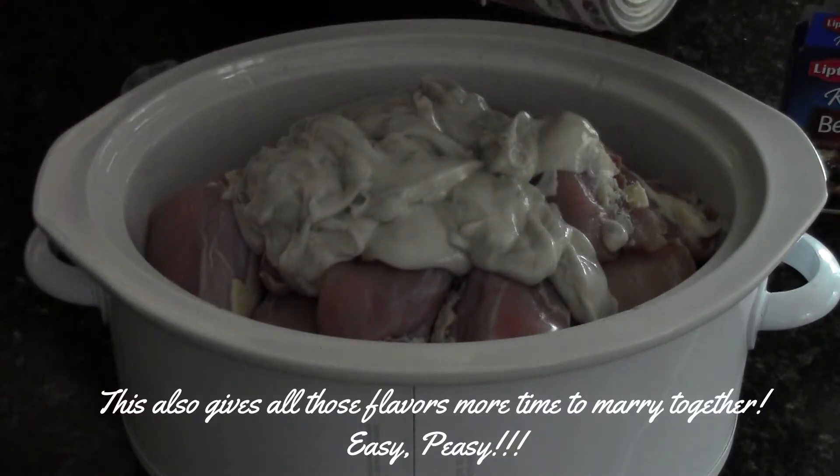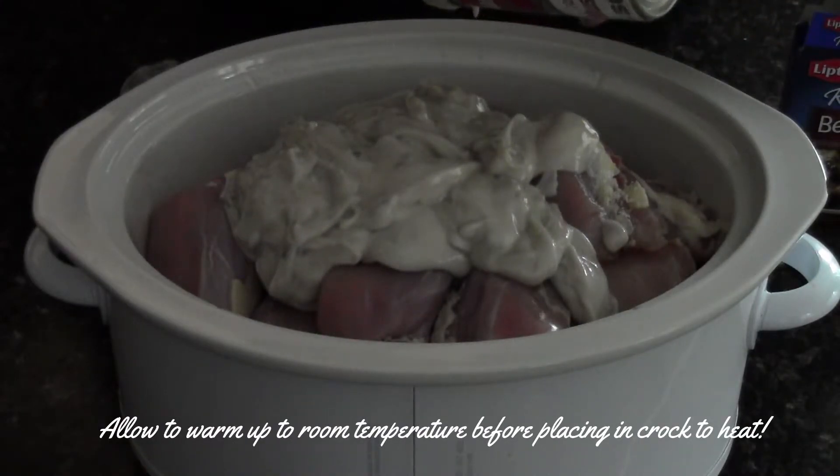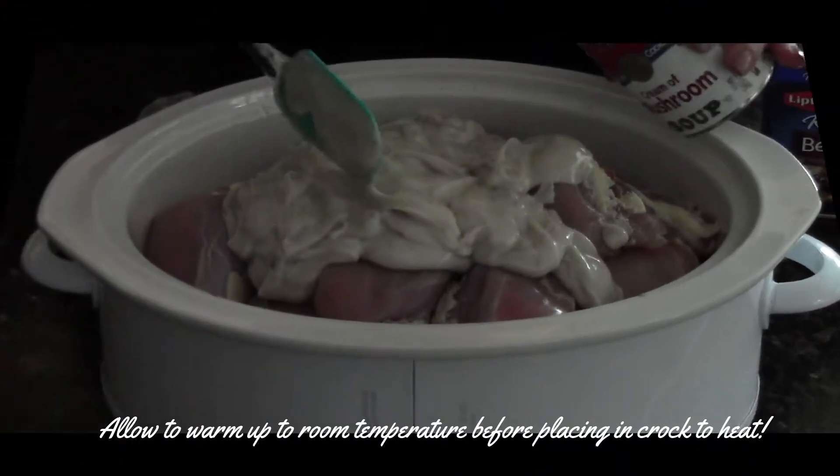You can prepare this the night before and have it set in the fridge, and just take it out the next morning, turn the crock-pot on, put it in the crock-pot, start it up and let her rip.